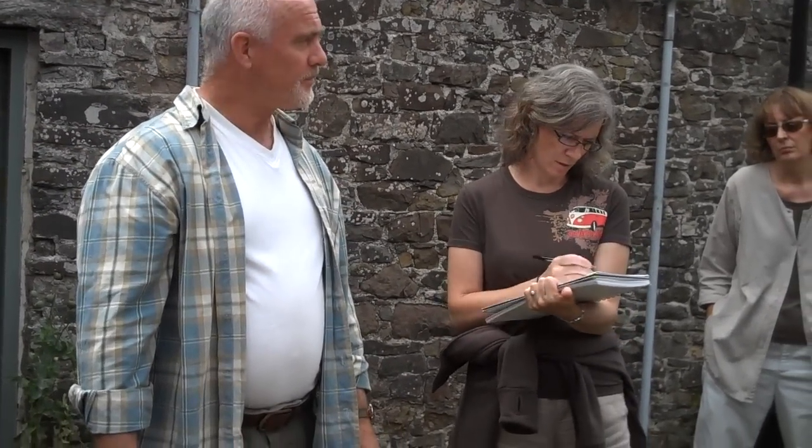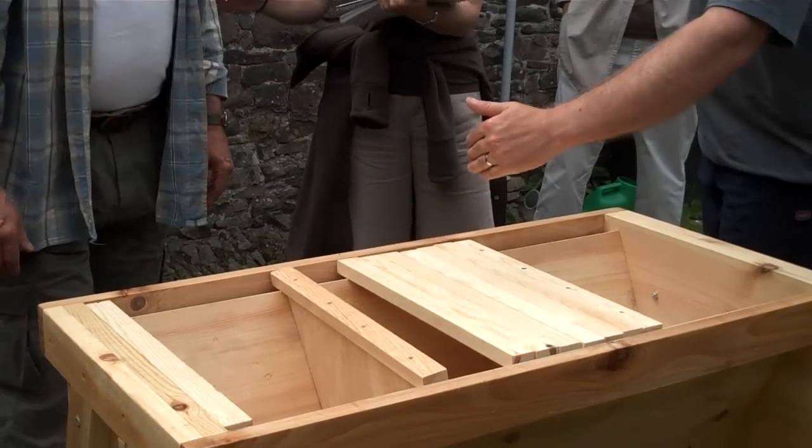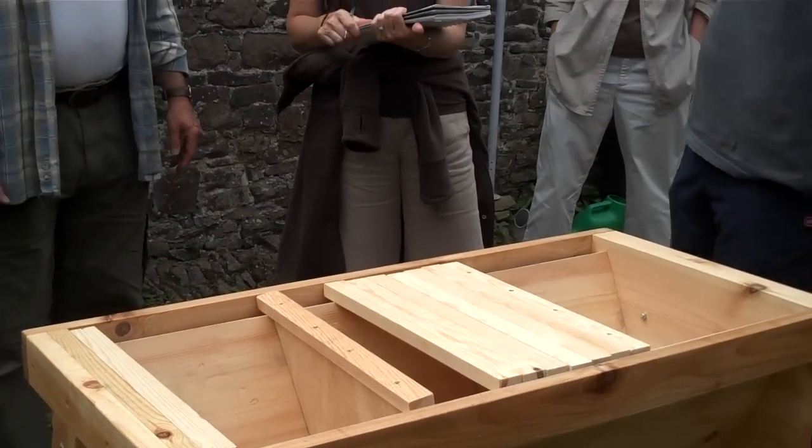Can you just add one top bar in at a time? You can add as many as you like. If you're going away for a couple of weeks and they look like they're building strongly, I would add as many as they need. But the reason for only adding one or two at a time is really to keep them straight. If you put too many in, they can sometimes get a little bit carried away and start building diagonally. But if you only add one at a time and the other bars are straight, then they'll keep building straight.